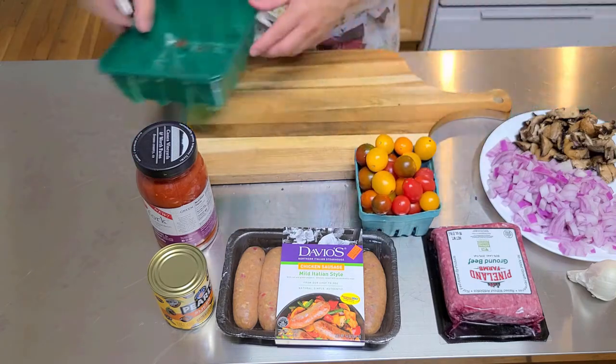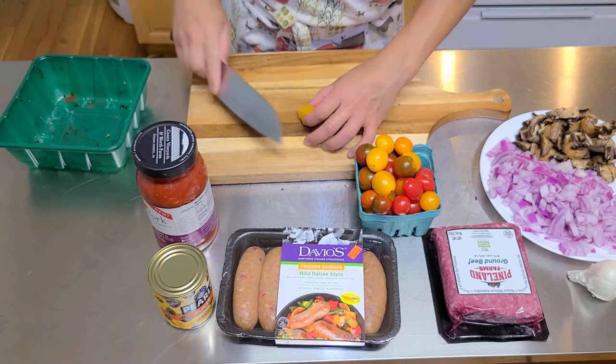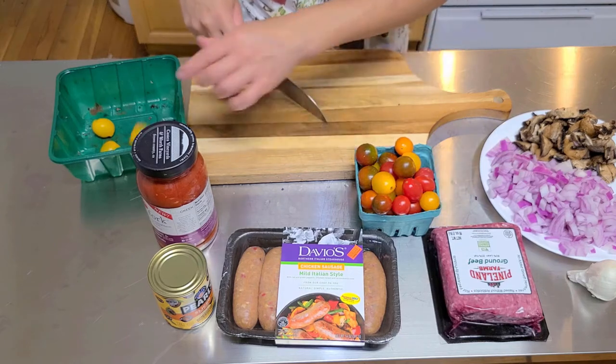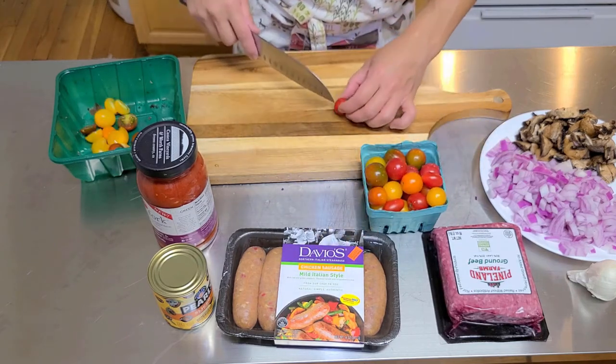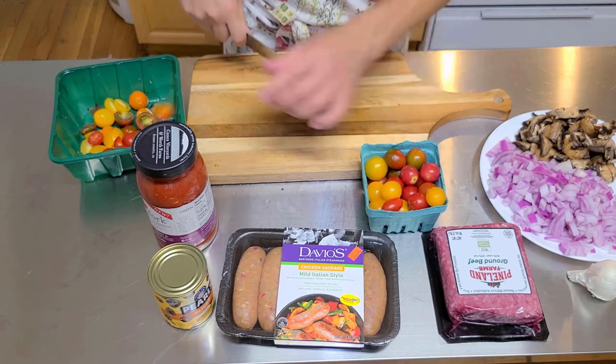I also have these grape tomatoes. We're gonna cut them — you don't want to cook them whole because they could explode, so we'll just cut them in half. This can be so good in our sauce with some fresh tomatoes. This is about a pound and a half of grape tomatoes, slice them in half — nothing special, nothing fancy.